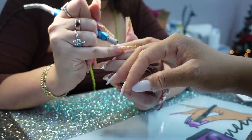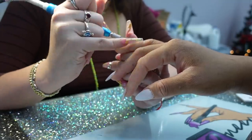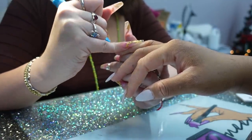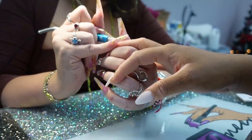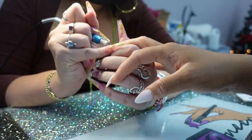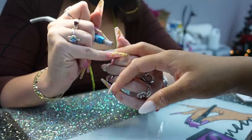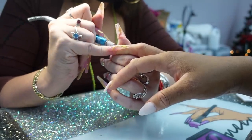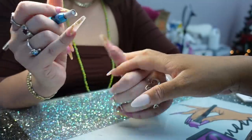They're trying to figure out what design to do on top since it's New Year's — just something cute. Discussing whether to add stones, and since it's a first time trying them, deciding to go for it.